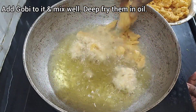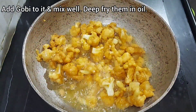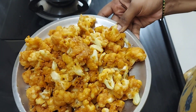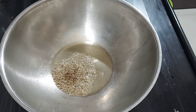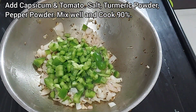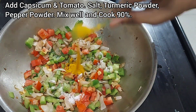Deep-fry the gobi. Then add a masala. Add 1.5 tbsp of oil, add some jeera, garlic, onion, capsicum, tomato, salt, and turmeric powder.